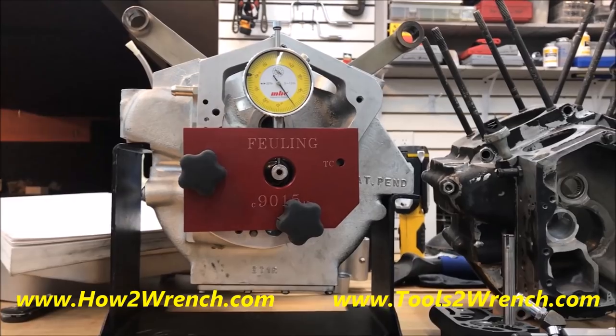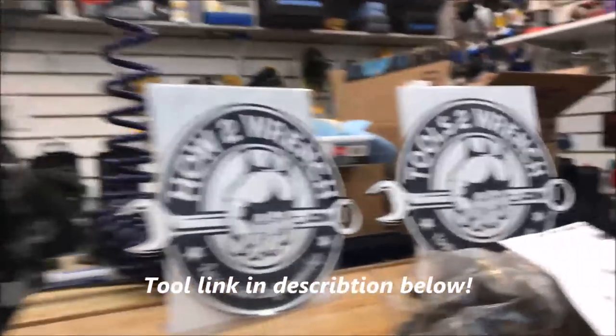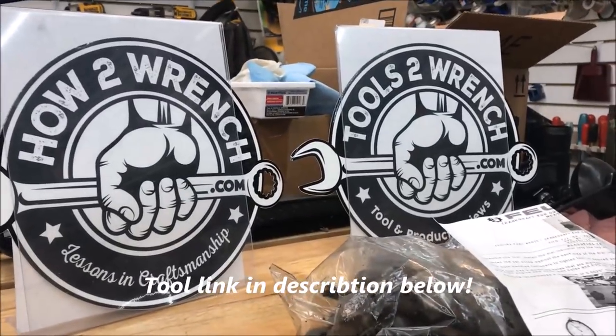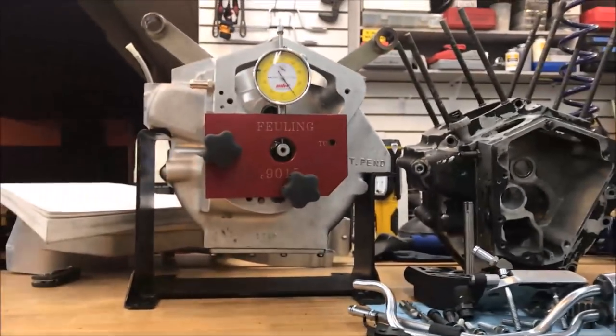Make it a great day — that's a quick little tool review. Love all this stuff from Fueling. If you want to see more videos, head on over to the website at ToolsToWrench.com or HowToWrench.com. And as always, make it a great day and keep wrenching.